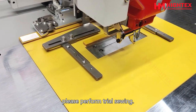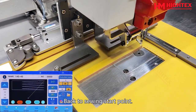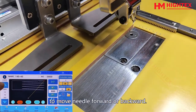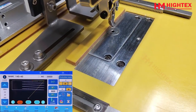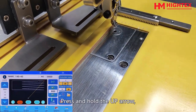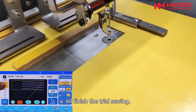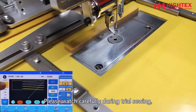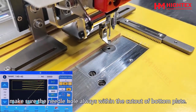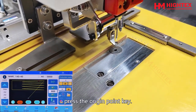After the adjustment, please perform trial sewing. Return to the sewing start point, then press the up or down arrow to move the needle forward or backward. Press and hold the up arrow and the needle will continue moving forward until the trial sewing is finished. Please watch carefully — during trial sewing, make sure the needle hole is always within the cutout of the bottom plate. After trial sewing, press the origin point key.